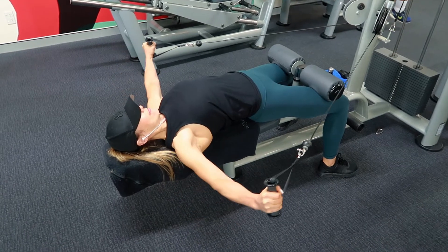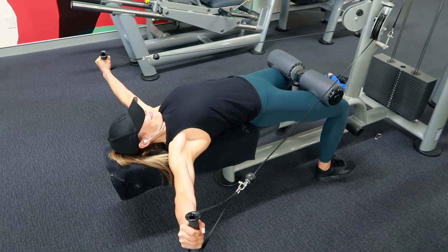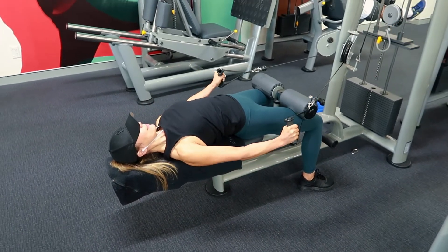Hey everyone, in this video you're going to see an entire shoulder workout from start to finish, starting with this exercise which is for your side delts.